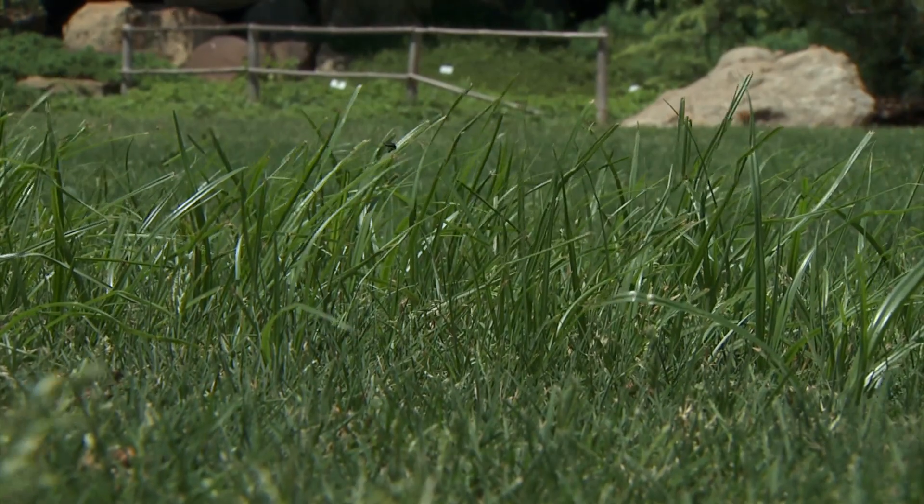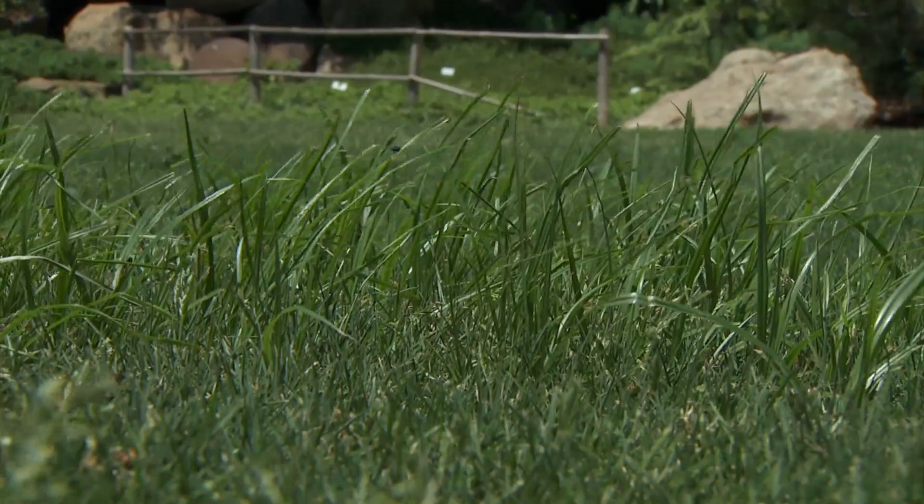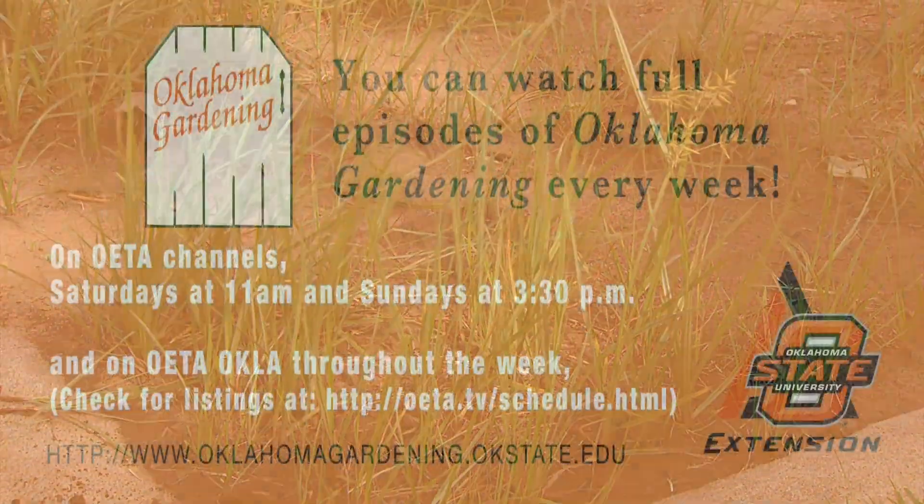If you're trying to fight sedges, look for products with 'sedge' in the name, like Sedge Hammer. Look for those, read the label, apply them, and you should get good control over a couple of years.